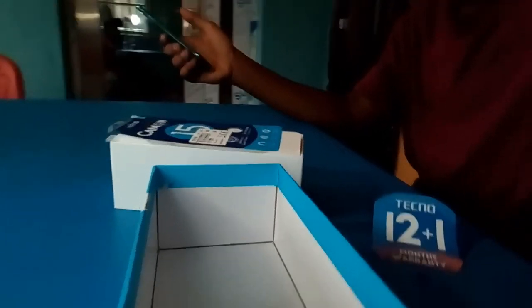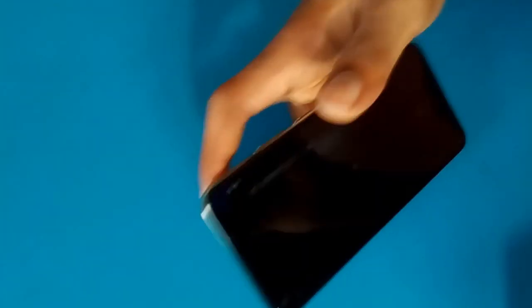So the sound is quite high — that's what it is. That's all we have for the unboxing of the Tecno Camo 15. Hope you guys like my video! Please subscribe and stay tuned for the next video, where we shall be doing a full review — what I like and what I don't like about the phone.